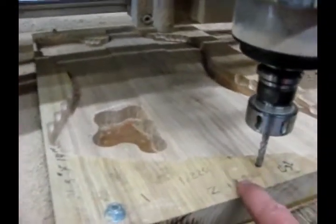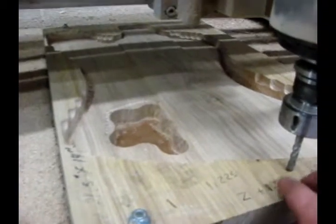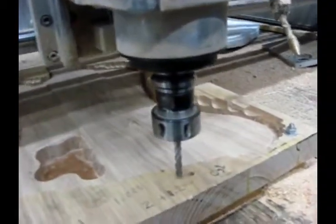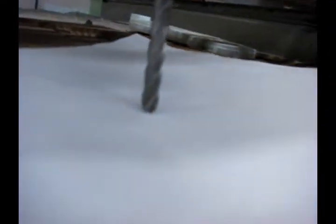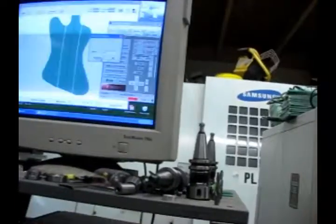I touched the Z to the top of the work before I shut it off and wrote down what the Z was at the top of the work. When I turned it back on in the morning, I brought the Z over and brought it down to the top of the work with a piece of paper. I'll put the Z feed in slow and come down here and use a piece of paper. Then I go over to the screen, go set new Z position, and set it to 1.2 inches. That sets the Z to continue cutting at the same height as the day before.